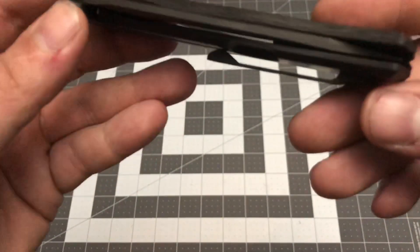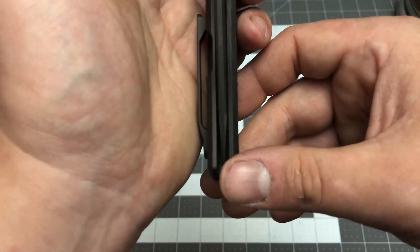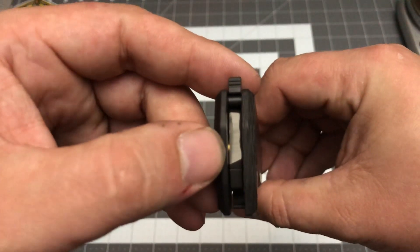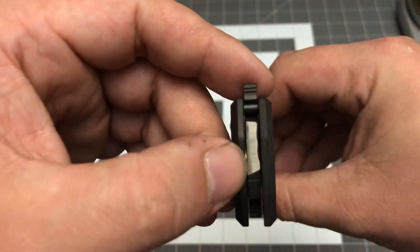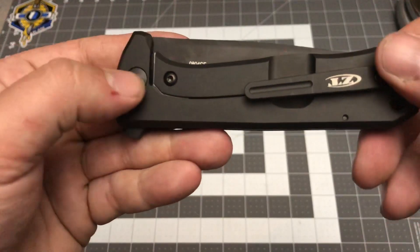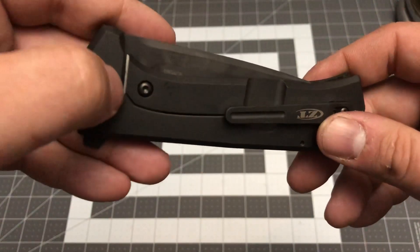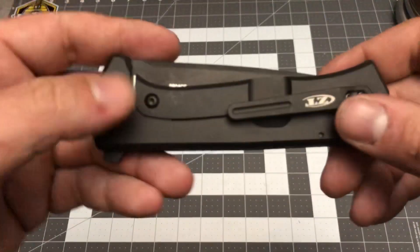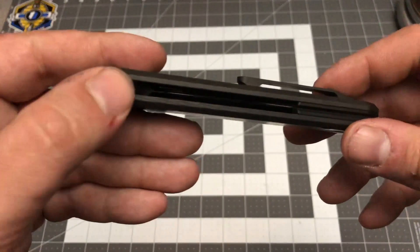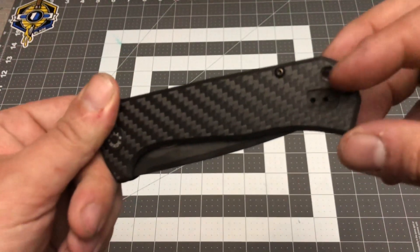Looking at the knife pretty much dead-on on the blade centering. It's running on ball bearings — you can see the gold down in there. It's a KVT ball bearing system. You've got a titanium handle with a hardened steel lock bar insert, and a titanium pocket clip.